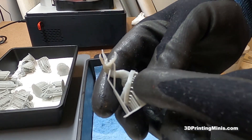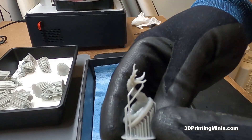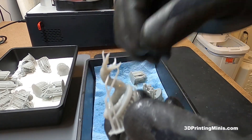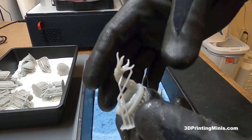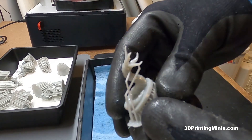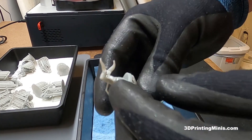Because once you cure this thing — this thing's fresh off the build plate of my 3D resin printer — it's squishy and soft. After I'm done cleaning it, before I cure it, I'm gonna take the supports off. The reason being they're squishy and removable, and once I put them in some heated cleaning fluid, they'll just peel right off.